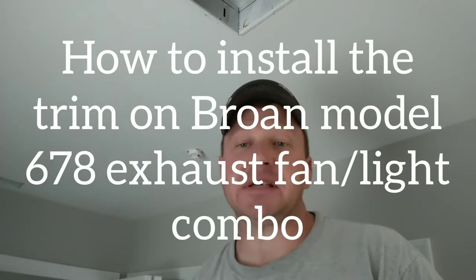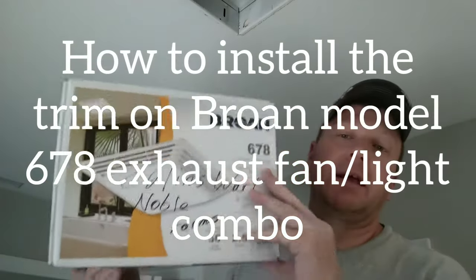Hello ladies and gentlemen, welcome back to Working with Working Man Ron Doyle. I'm a master electrician on Maryland's Eastern Shore and I want to do a little video presentation of the Broan 678 model exhaust fan light combo.